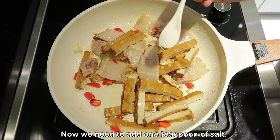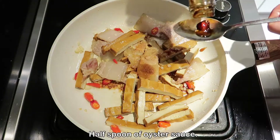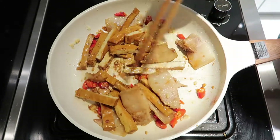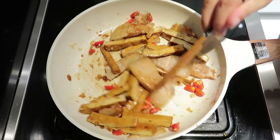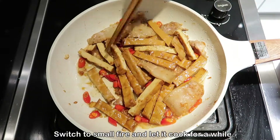Now we need to add one teaspoon of salt, one spoon of soy sauce, and half a spoon of oyster sauce. Add some water to it, then switch to small fire and let it cook for a while.